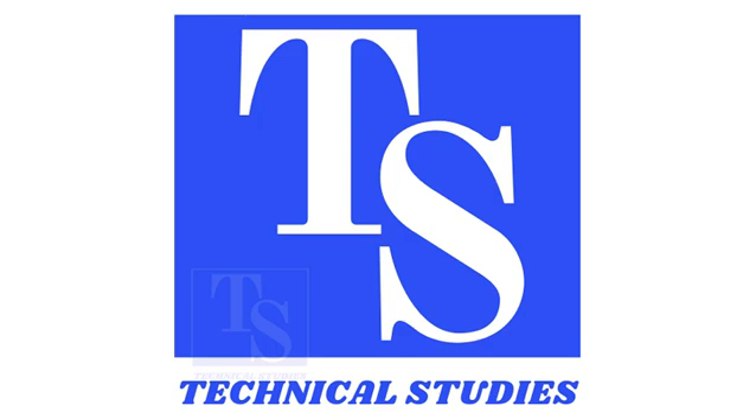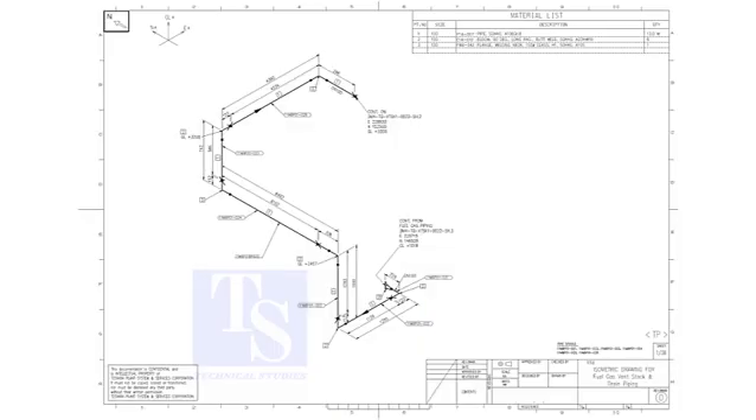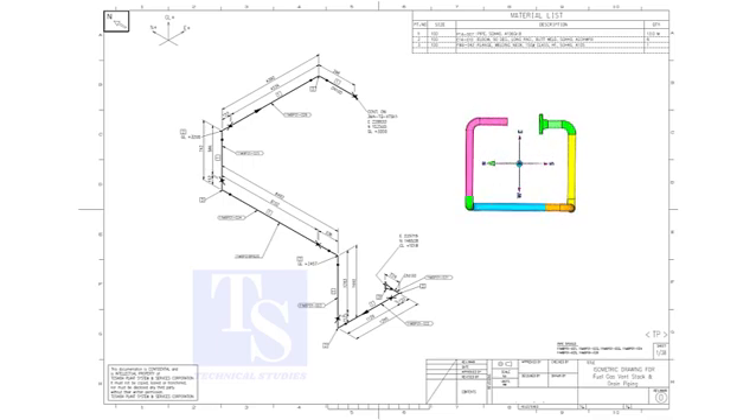Welcome to Technical Studies. In this video, I will show you how to bend a wire according to the directions of an isometric drawing. This video is for new and semi-experienced fitters.